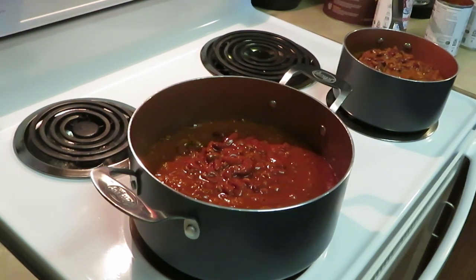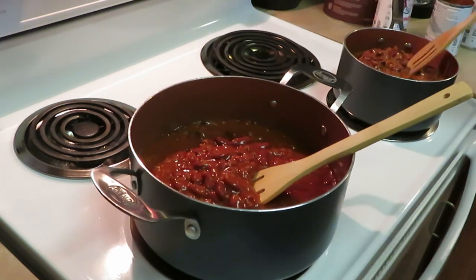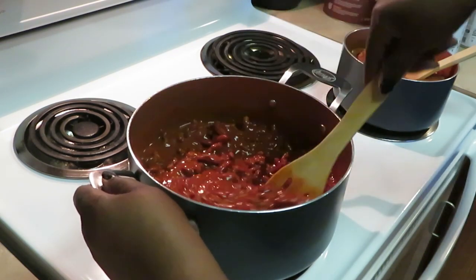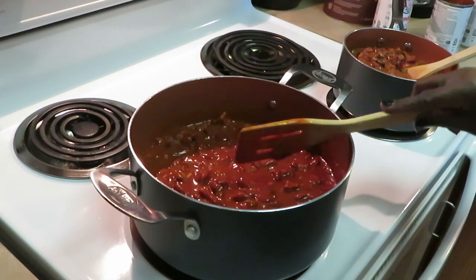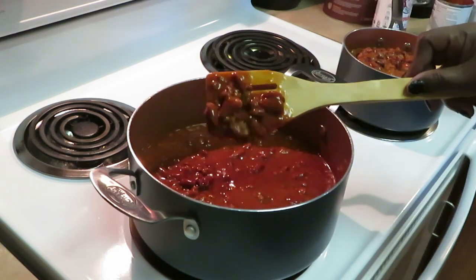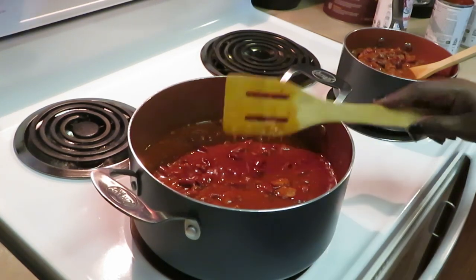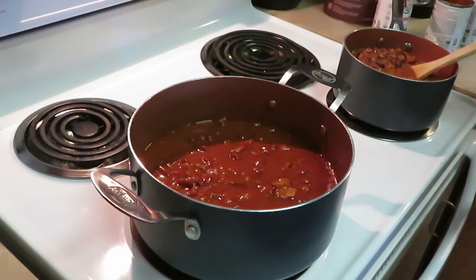I've got two wooden spoons — gotta use wooden spoons for your chili, just my opinion. Go ahead and get this stirred up. I'm gonna taste it and see what else I need to add to make it my own, make it taste as close to homemade as you can. You can see it's all beans, not really any meat. Let me taste it — that's good, I need to add some onion and garlic to this. Let me cut my heat down so it's not boiling — we don't need it to boil.